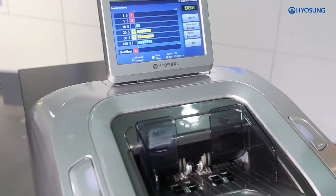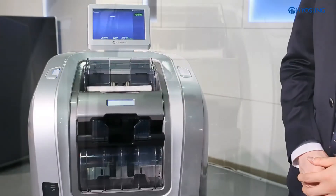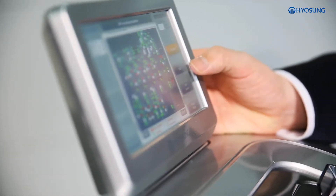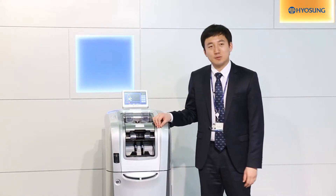MoneySafe 500 is a powerful solution. It automates cash handling at a teller line, but also it optimizes other teller jobs, such as cash management, in a quick and secured way. Therefore, its diverse features will intrigue retail customers as well as banking customers.